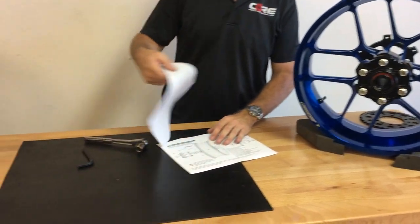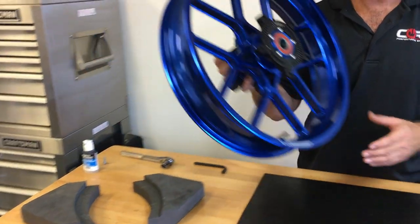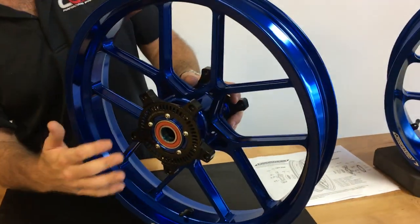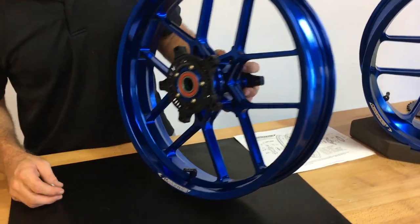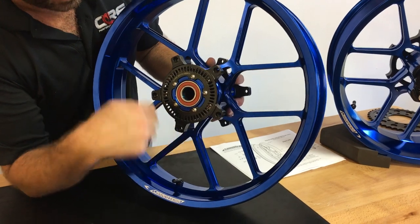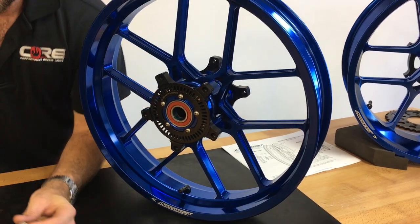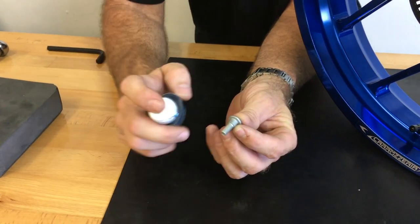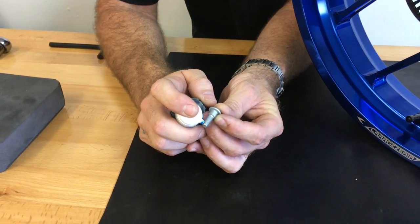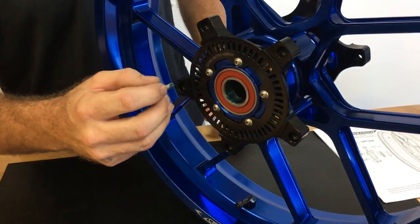Moving to the front wheel — in most cases your front wheel is going to be fully assembled. This model does not come with spacers, as it's not necessary. Most models will come with oil seals and captive spacers. You'll need to mount your OEM rotors just like the rear — there are no special rotors required for any of our wheels. We recommend using a blue medium strength Loctite; we use Kimball Midwest gel. Just put a tiny bit on, spread it with your fingers, put your rotor on, and tighten it down.